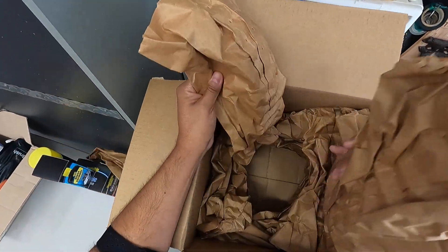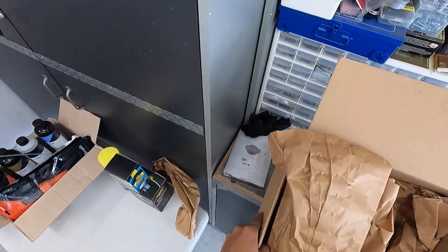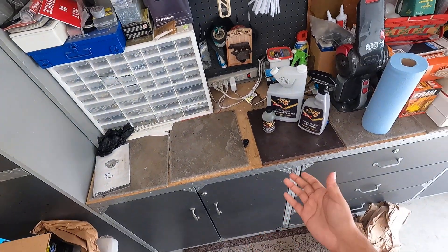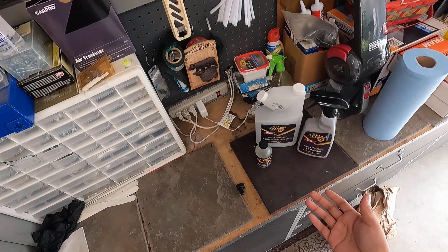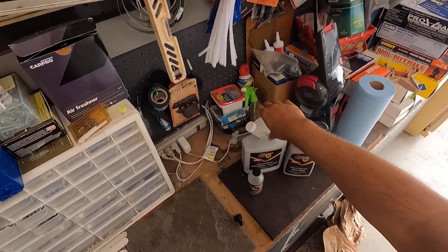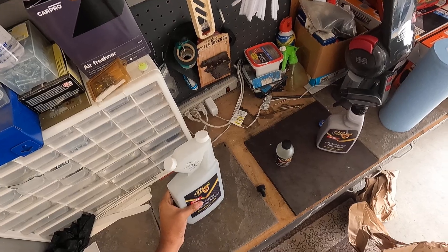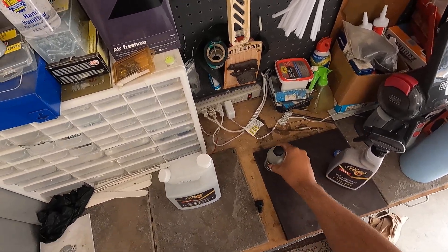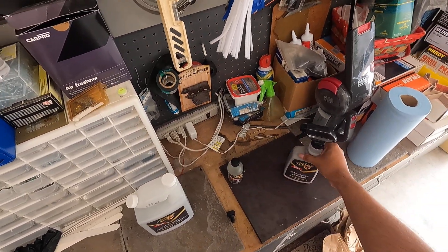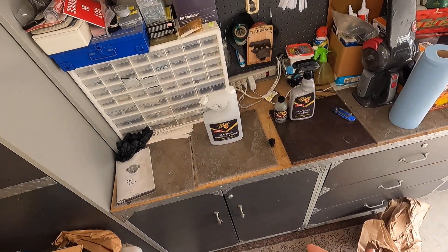Thanks to Nick and the crew. I'm really interested in trying out these products from their 2021 SEMA line. The first one I'll probably give a shot is the graphene rinseless wash. The ceramic coating is planned for around the Thanksgiving time frame, and I'll use the graphene tire shine pretty soon as well.